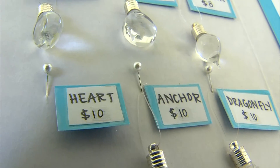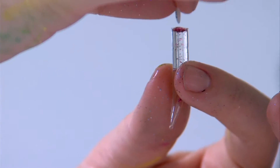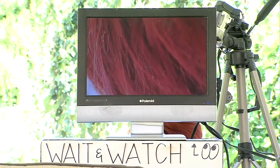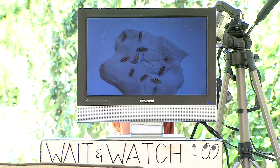Once the artwork is done, the customer chooses a vial to put it in. Jackie will fill that vial with oil and then hook it to a necklace or keychain. And if she messes up, no big deal — she's got plenty of rice.